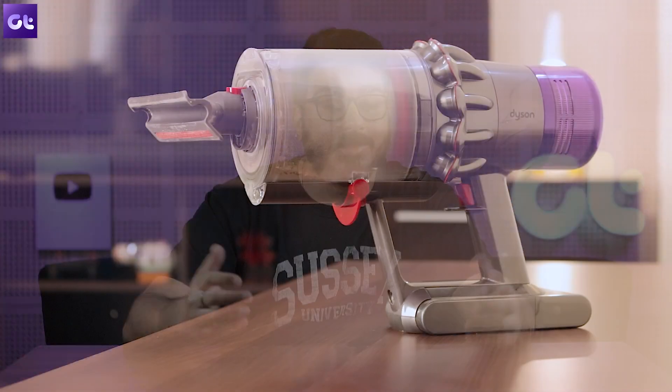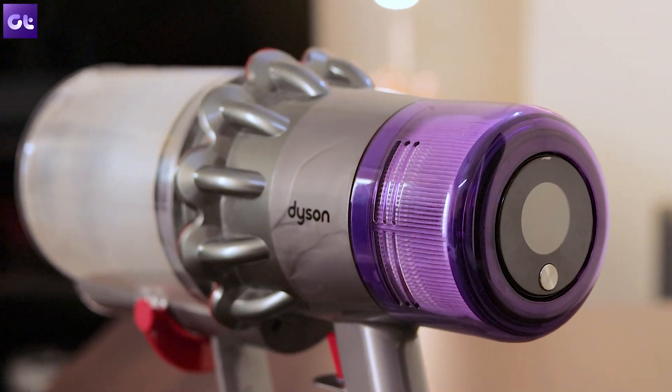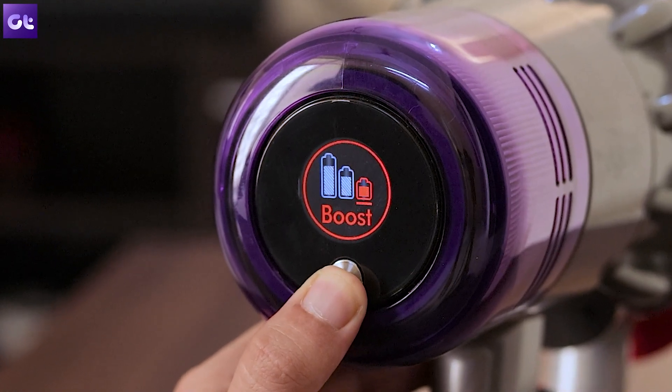If you've been following us on our Hindi channel, you know that we recently got the Dyson V11 Absolute Pro in for our review. Ashish was using it for a very long time, and obviously I would want to get my hands on that as well. So I've been using the Dyson V11 Pro personally for the last one month or so, and this is a long-term review of it. If you want just a normal review on whether you should buy it or not, the Hindi channel has that covered.